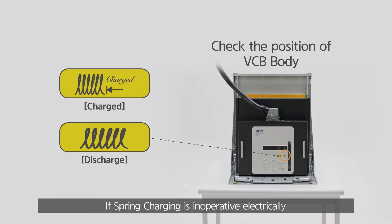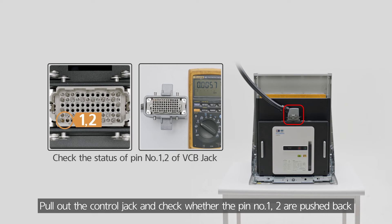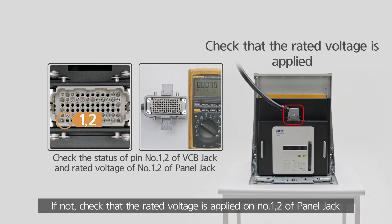If spring charging is inoperative electrically, pull out the control jack and check whether pin number 12 is pushed back. If not, check that the rated voltage is applied on number 12 of the panel jack.